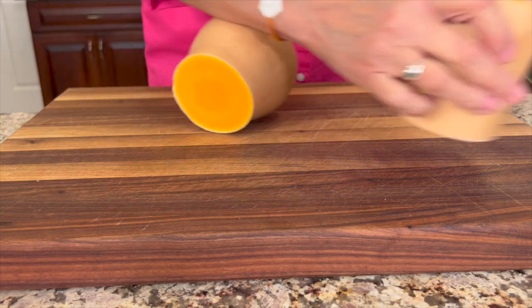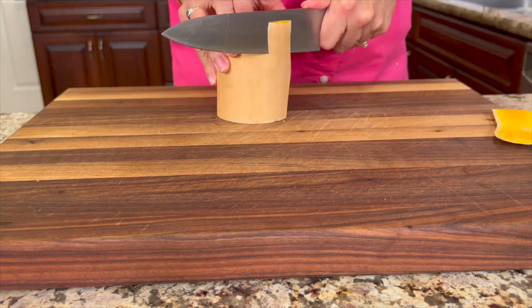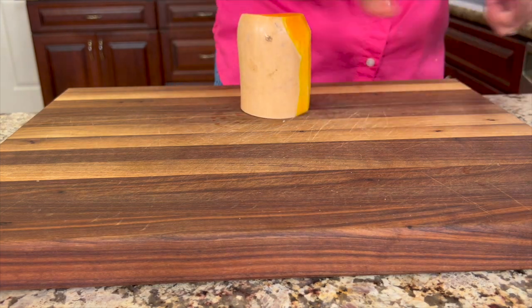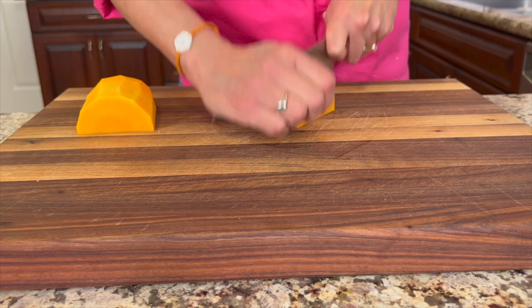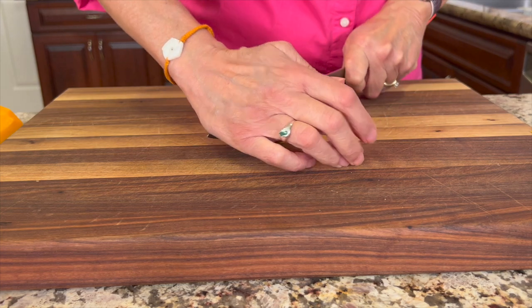I'm going to cut off the neck part of this because there's no seeds in that part. Then I'll cut off the other end. And now you'll just trim off the skin — just slice it down very thin with your knife. Then I'm going to cut it into bite-sized chunks. Rotate your stack and then cut into bite-sized pieces.